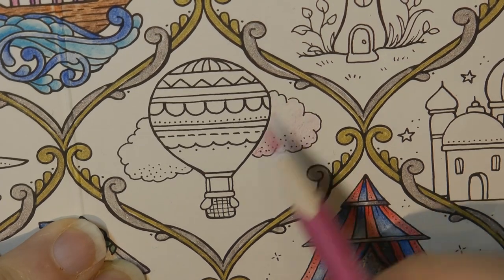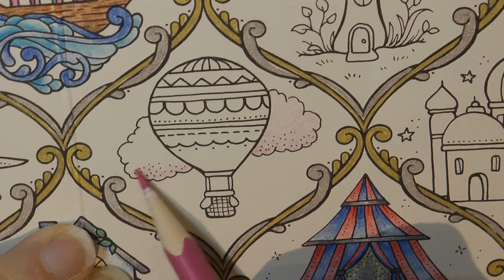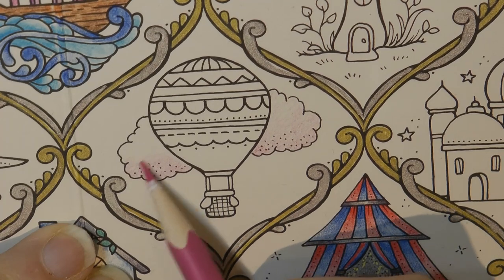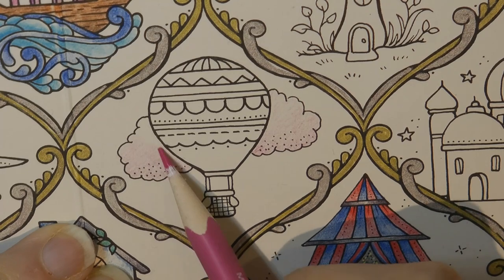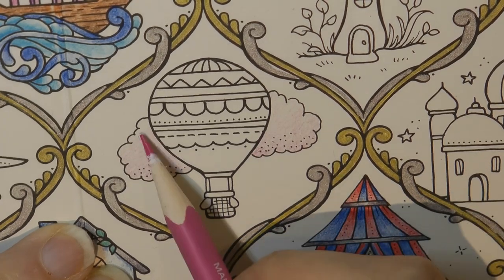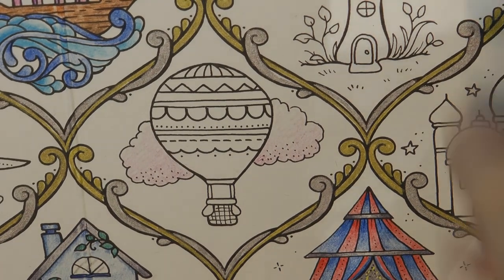I want it to look a bit sort of candy flossy and fun. So I'm just doing the bottom in a little scumbly pink, really gentle, and I'm going to fade it even more towards the top of the cloud which I want to look almost white. I just think it'd be fun to have this sort of pink cloud. Now I'm aware that this is the last video so I need to show you a bit of what I'm planning on doing for the background as well, so I will do that later.